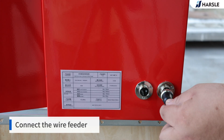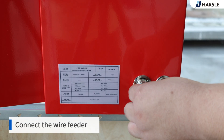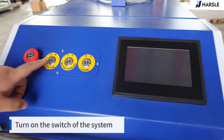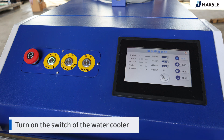Connect the wire feeder. Release the e-stop. Turn on the switch of the system, then turn on the switch of the water cooler.